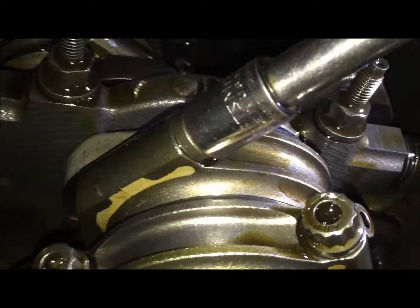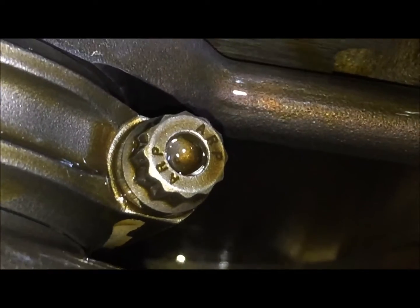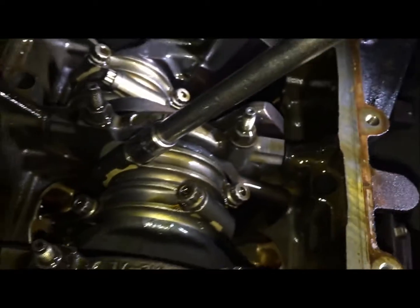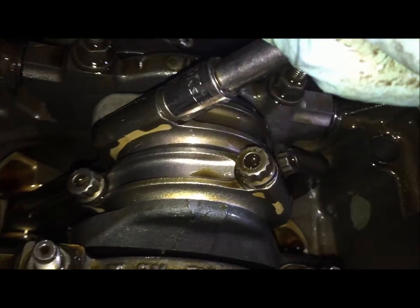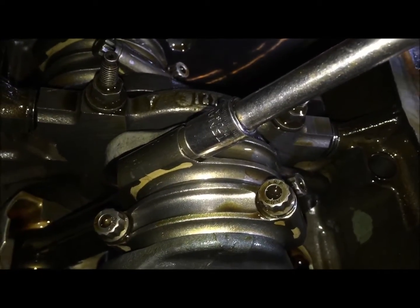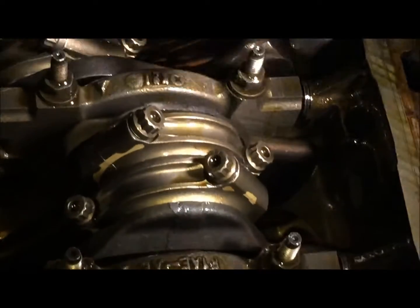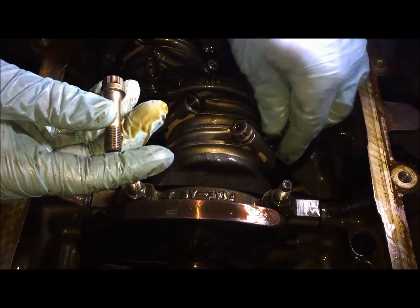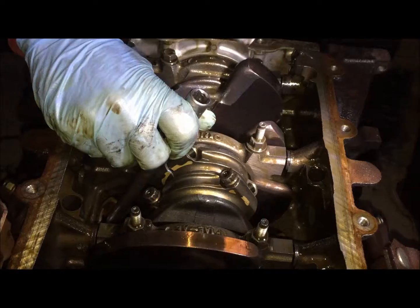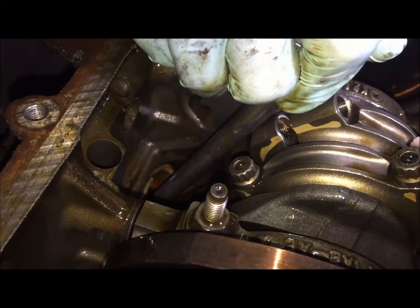Now we're using an 11mm socket with a 12-point to disconnect the connecting rod hardware — the ARP hardware. We're going to disconnect both of these on each side and we're going to keep these together since they are machined specifically. Off comes the cap. Now just separate the connecting rod by tapping with a hammer so it goes apart.